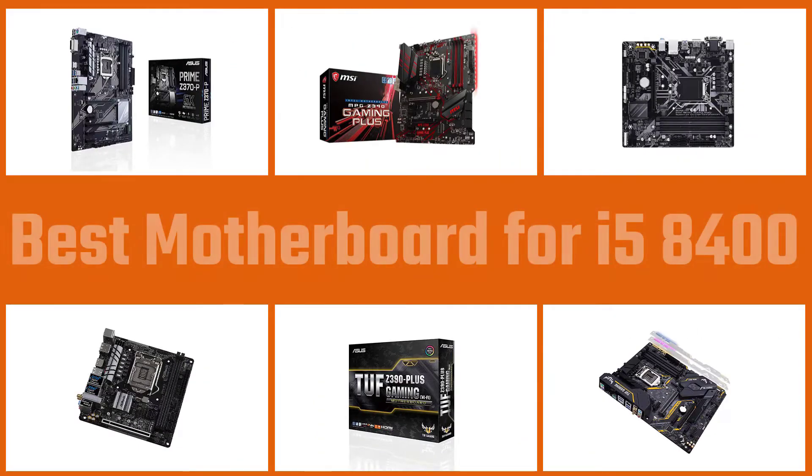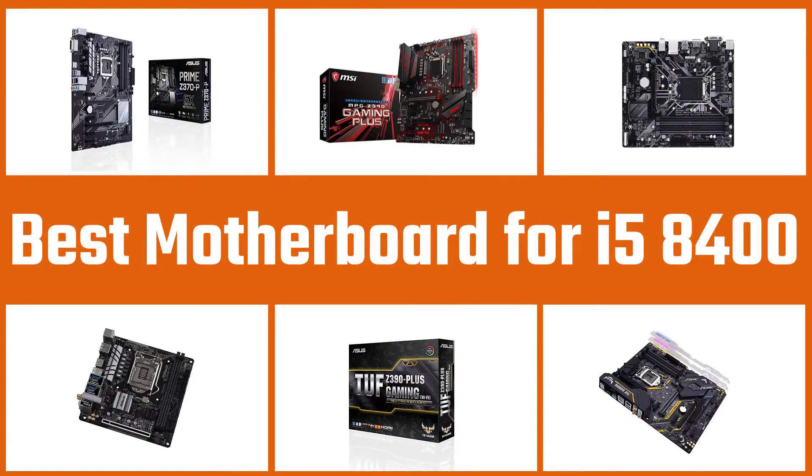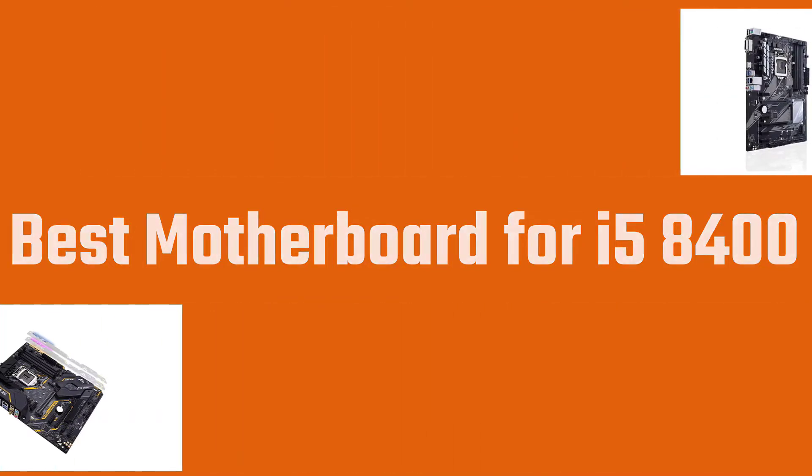Are you having an i5-8400 processor and want to build a system with it, but don't know which motherboard will be the best? Keep watching to find the best motherboard for Intel i5-8400 processors.